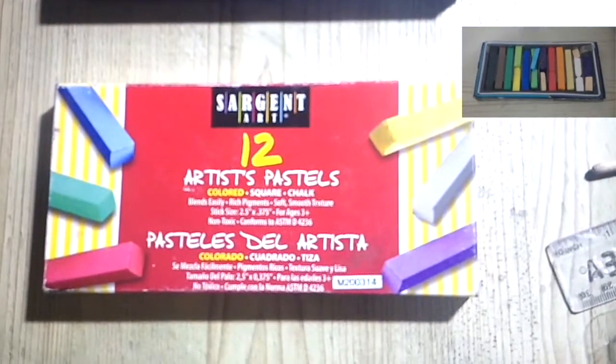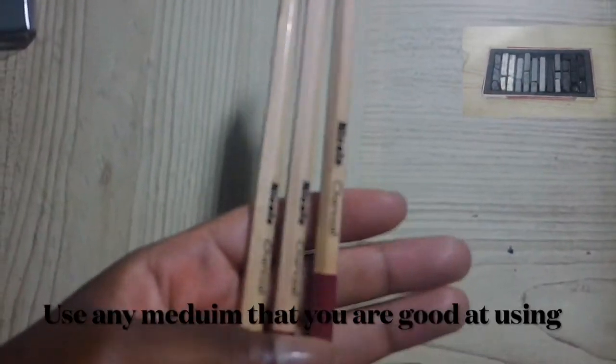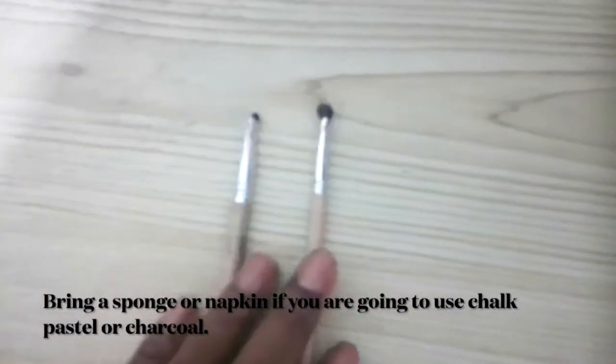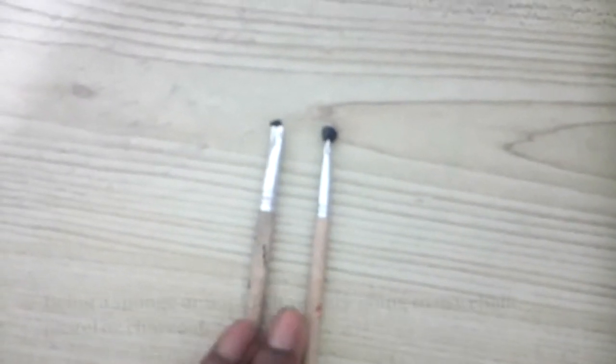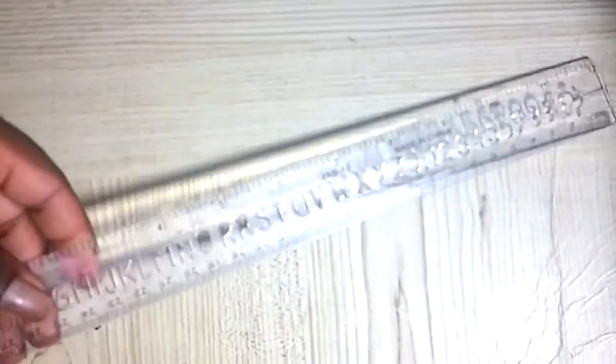Some drawing media are drawing pencils, crayon pencils, chalk pastel, charcoal, charcoal pencil, and pen and ink. I have DIY'd my own charcoal brushes — all I did was replace the bristle from an old brush with a sponge.